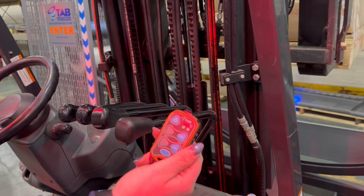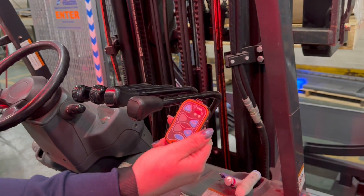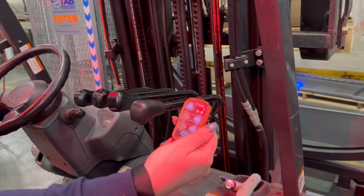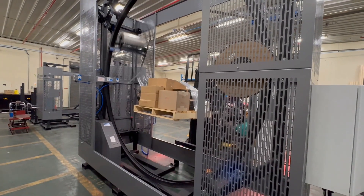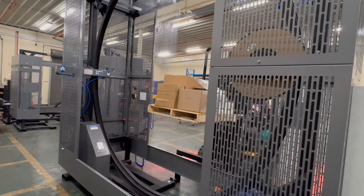Your ring will continue to spin until you hit the cut button. Once the ring starts spinning, you are free to start backing away from the wrapper. As you back away from the wrapper, your pallet will continue to be wrapped.